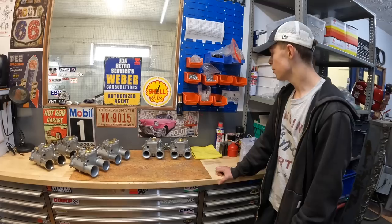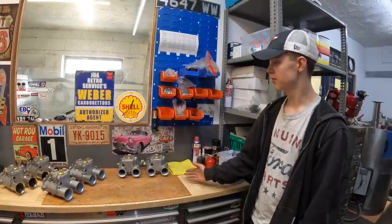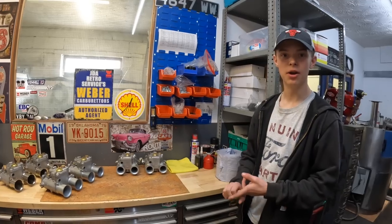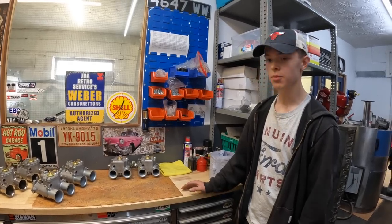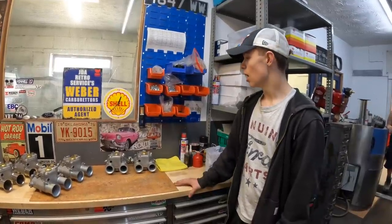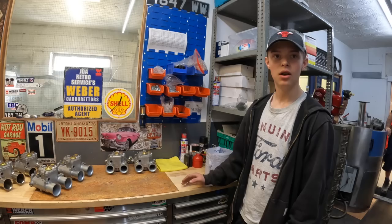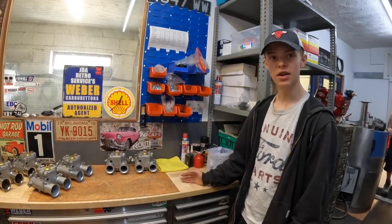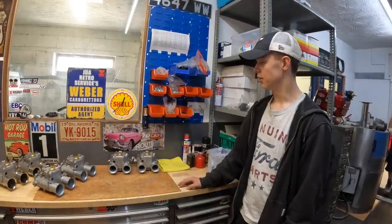They started with UK customers but have grown into an international service, sending carburettors to Australia, America, Canada, and beyond. Their clientele ranges from people restoring their cars who want to keep original carbs, right through to rally drivers - particularly in Southern Ireland - who either buy carburettors from them or send theirs in for servicing.